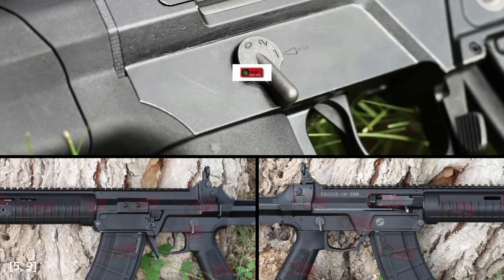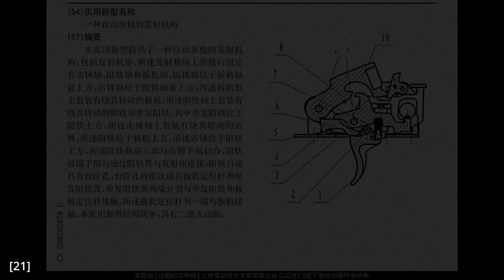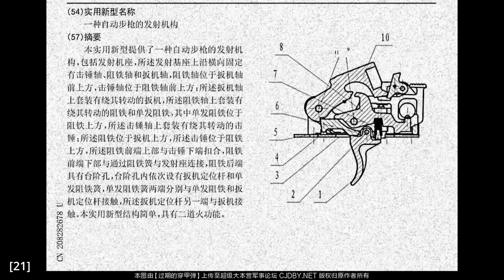The QBZ-191 has an ambidextrous fire selector placed right where the firing hand's thumbs would be. A notable detail is that the fire selector goes from safe, to full auto, to semi-auto, with a 45-degree throw between each mode. Interestingly, the full auto mode is marked with the number 2. As far as I know, the QBZ-191 does not have a 2-round burst mechanism, which will become apparent when we look at the fire control group later.